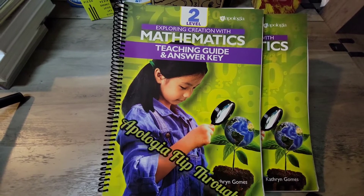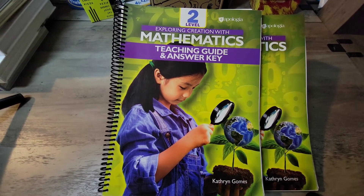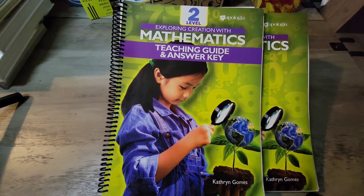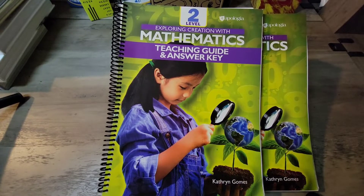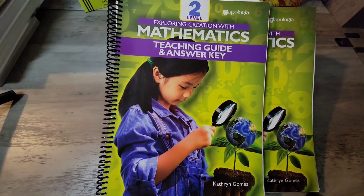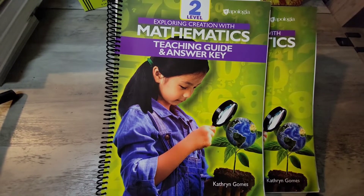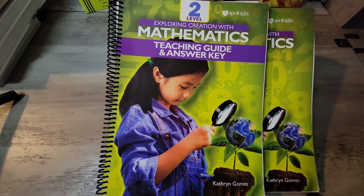Hello and welcome! Thank you very much for joining me. We're going to go through the student guide and teacher's guide together to give you a sense of the way Apologia approaches math and the level of parental and teacher involvement.